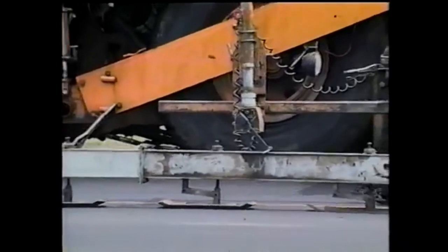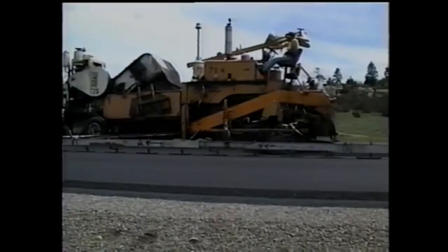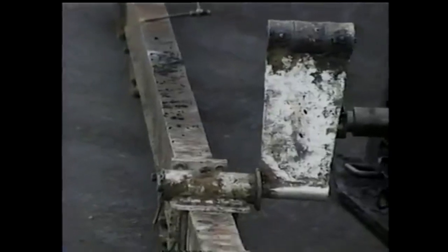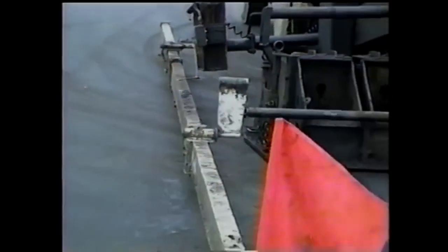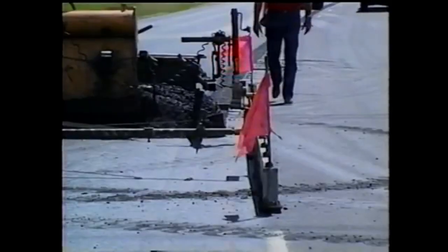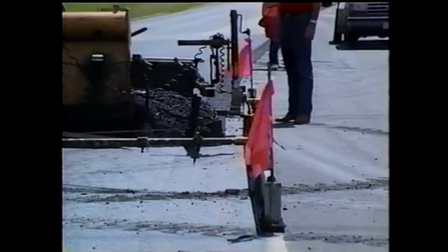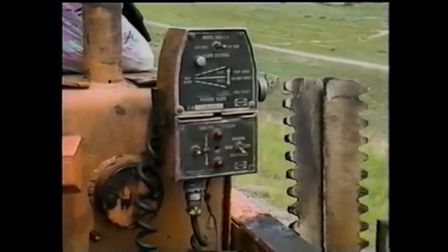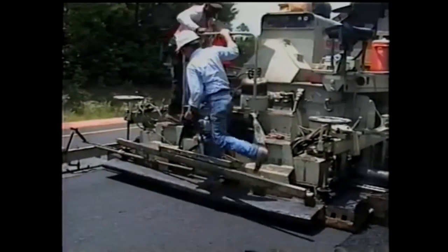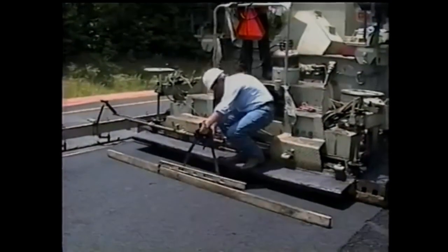Now let's look at grade and cross slope control. The pavement grade is controlled by a sensing device with a long ski. Watch the ski as the paver moves along — make sure it pulls straight while remaining parallel to the longitudinal joint. If these conditions are met, the rest is automatic for grade control. As for cross slope control, see that it's properly set and that the contractor checks it from time to time with a slope board. Be on the lookout for excessive cross slope, as that's just a waste of material.